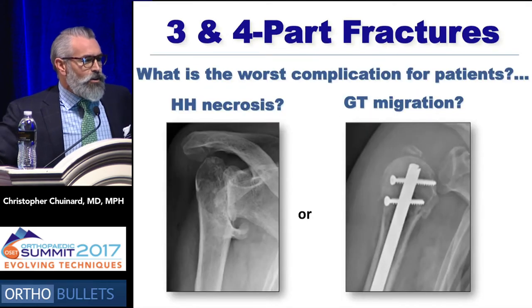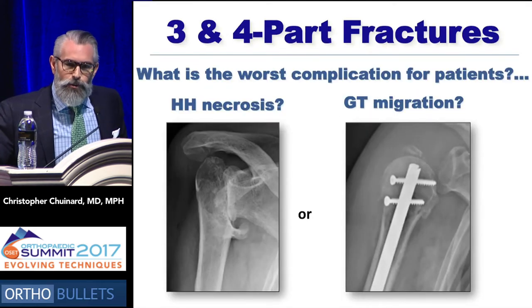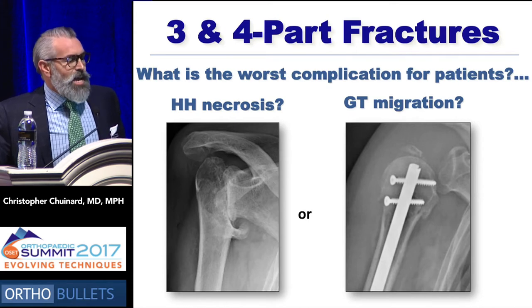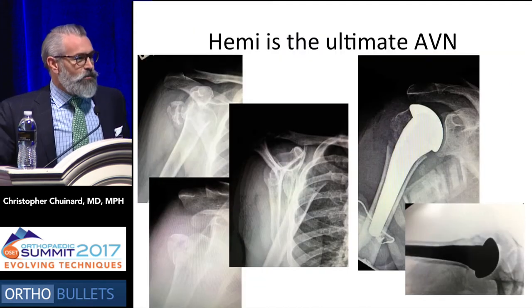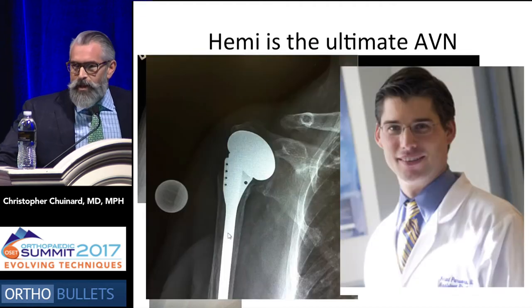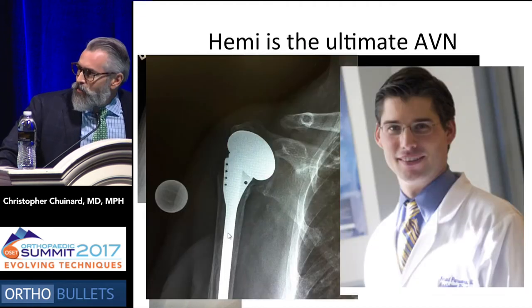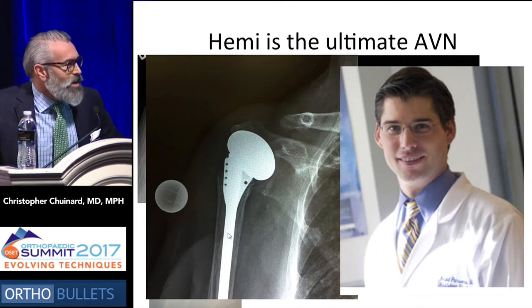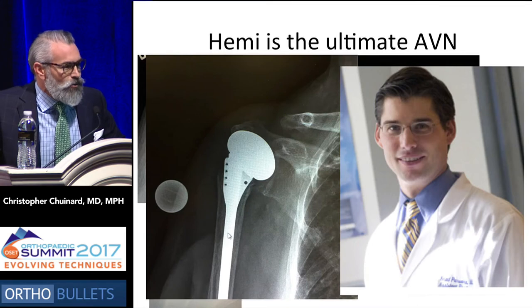Nails should not be utilized like hip nails because the proximal humerus is not the hip, and the forces that deform the fractures are very different. So what is the worst complication you can get for patients with three- and four-part fractures? Is it humeral head necrosis? Well, several studies do not really show that humeral head necrosis is a problem, but greater tuberosity migration is. Basically, hemiarthroplasty is the ultimate AVN, but when it's executed poorly, you have something that may look pretty on an x-ray but is non-functional. So many hemis, unfortunately, are losers as well.